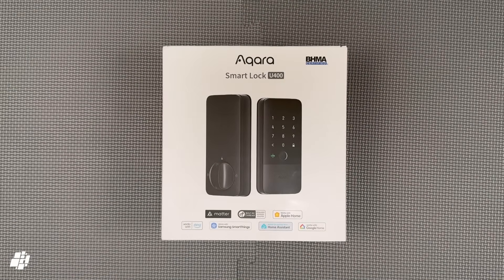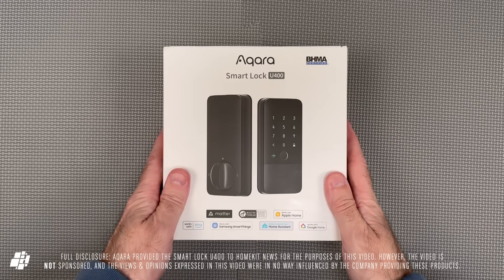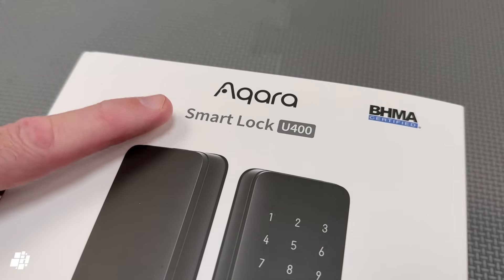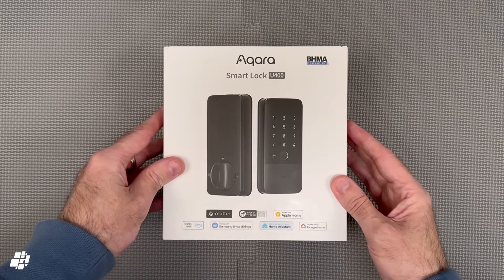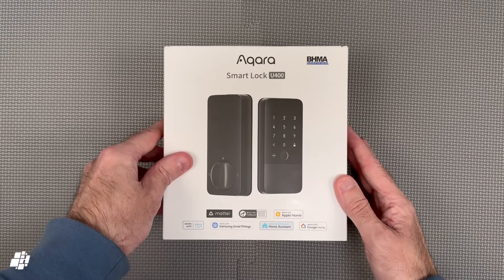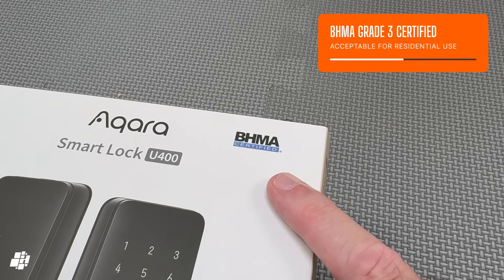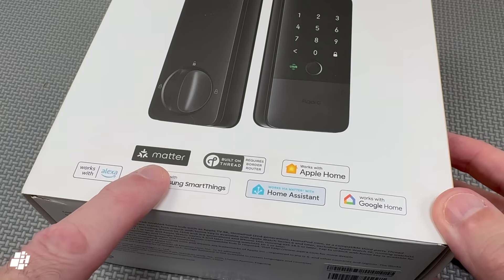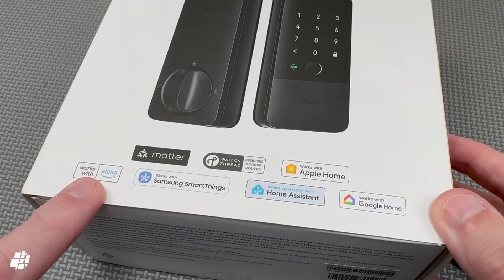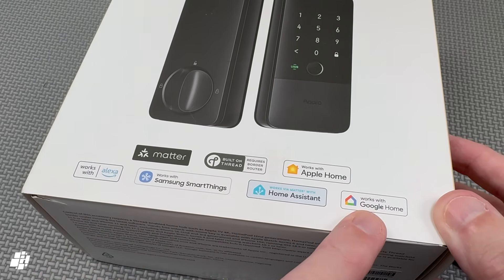Welcome back everybody. Today we're looking at Aqara's latest smart deadbolt lock, which on the surface doesn't seem that special, but really is. This is the Smart Lock U400, and what makes it special is this little symbol here indicating Ultra Wideband support. The U400 is BHMA Grade 3 certified, is Matter compatible using Thread, and is compatible with Apple Home, Amazon, Samsung SmartThings, Home Assistant, and Google Home.